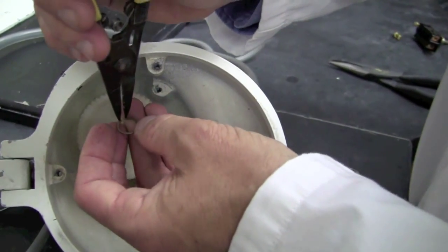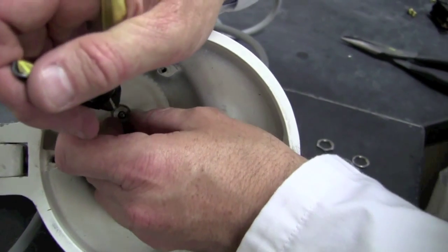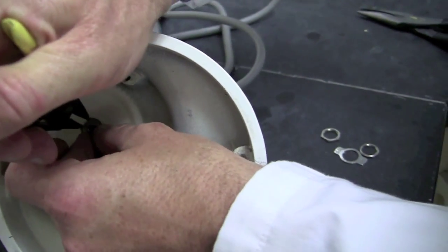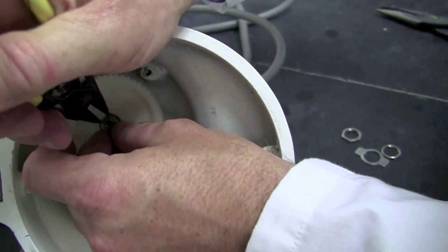Insert the ring expanding tool in the two holes, hold it over the shaft, and expand the ring out while gently pushing down, trying to find the groove.